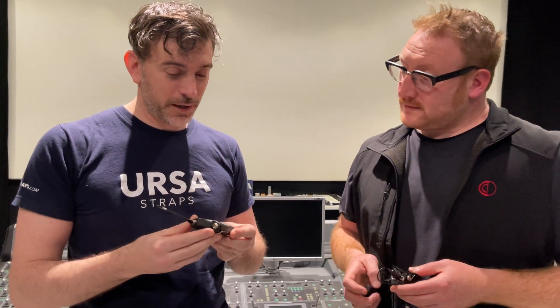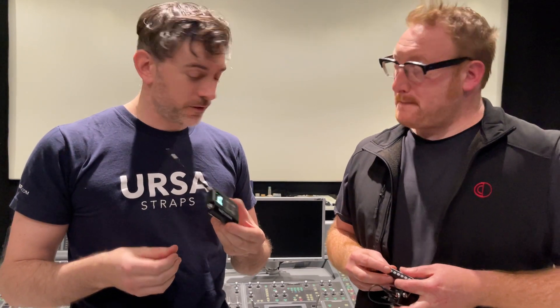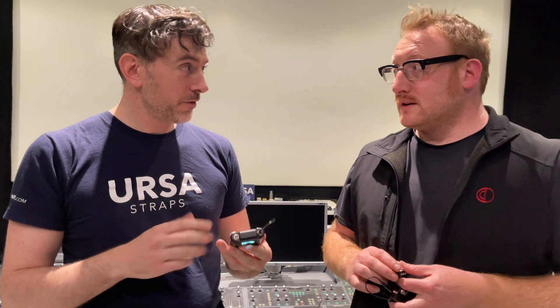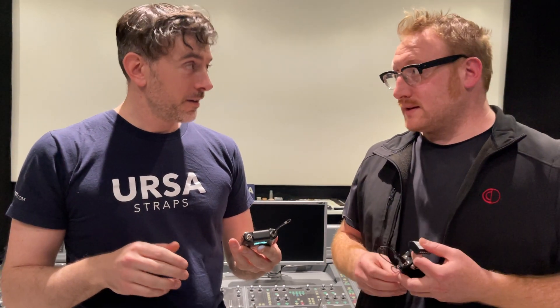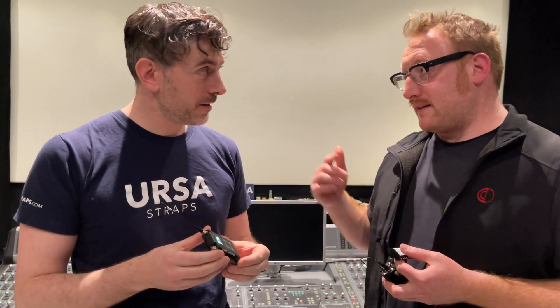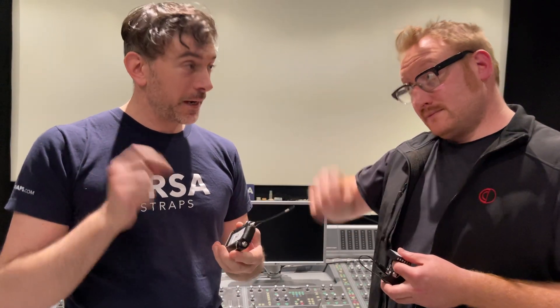This transmitter has an insanely wide band. The MTP40s operated from 470 to 663 MHz, which was already the widest available bandwidth on a body pack transmitter. This one goes from 470 to 1075 MHz, so it covers the full UHF bandwidth plus specific bands for the US market, Japan market, and DME for the UK — that's over 500 MHz of bandwidth.